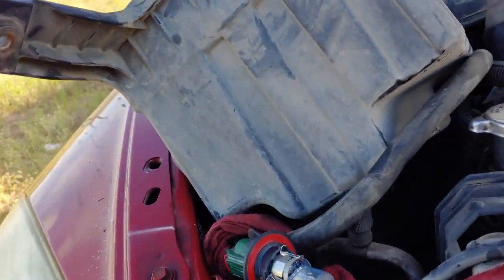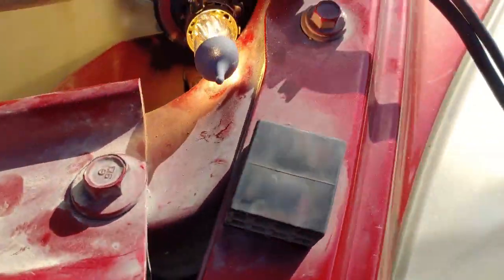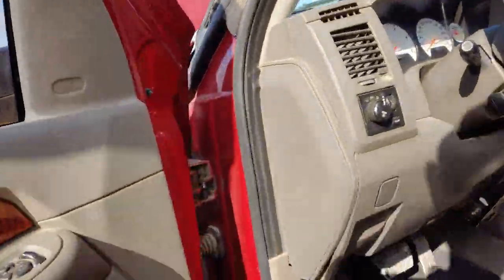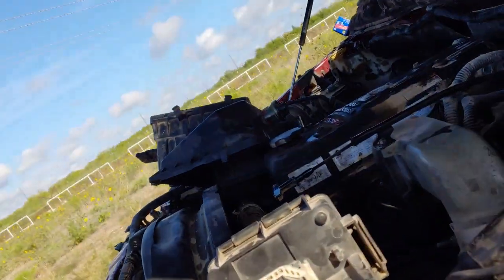I'm working on a 2006 Ram 3500. The low beam light on the driver's side is working, but on the passenger side it is not. I'm troubleshooting this truck. First, I checked that the switch was working and it is working properly — obviously you can tell when the lights come on.